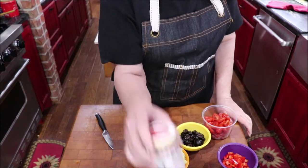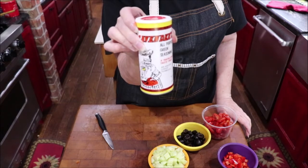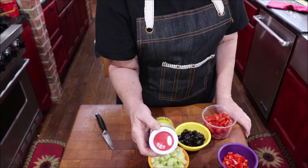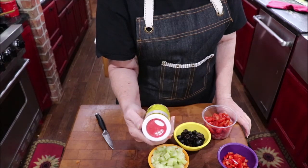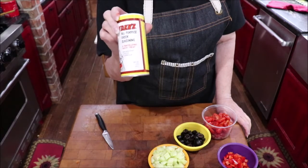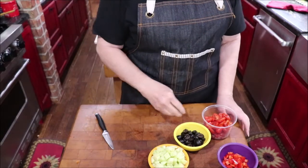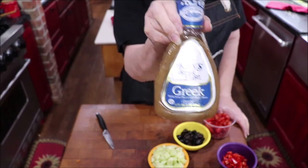I'm going to use some Caviter's Greek seasoning. If you can't get this, that's okay — just season to taste. The ingredients include salt, black pepper, garlic, oregano, parsley, onion powder, garlic powder — stuff you can mix up yourself, but I like it already mixed. I use it in my tuna and in my chicken salad. I'm going to use Ken's Steakhouse Greek dressing — I've also made this before with just Italian dressing.